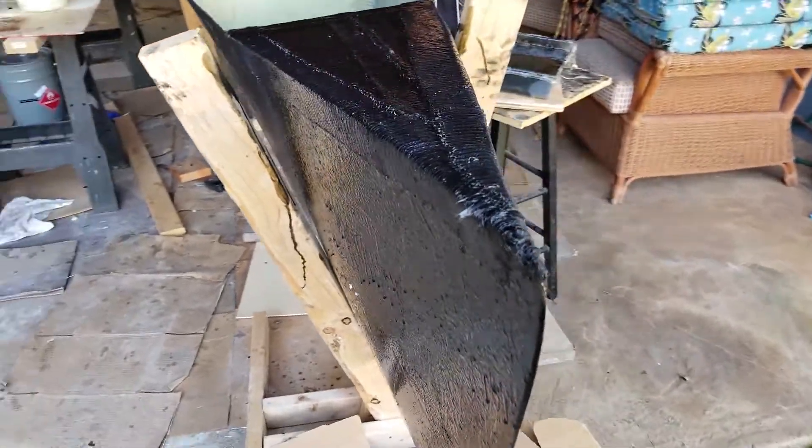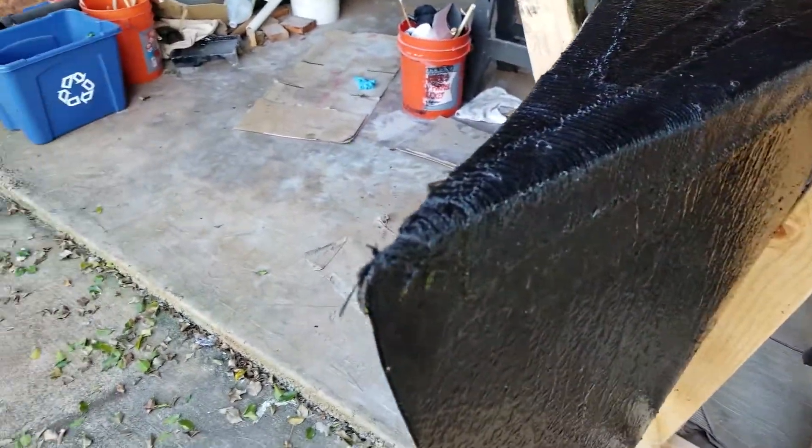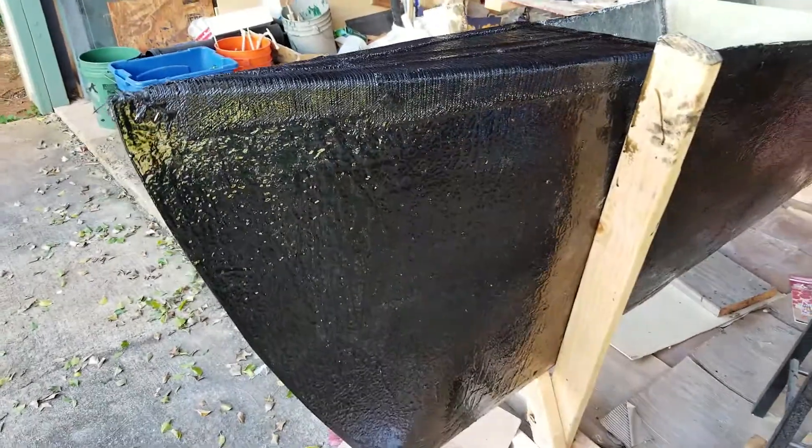Once each piece sets, you've got to come back and do some sanding and filling, and then apply a final coat of resin.